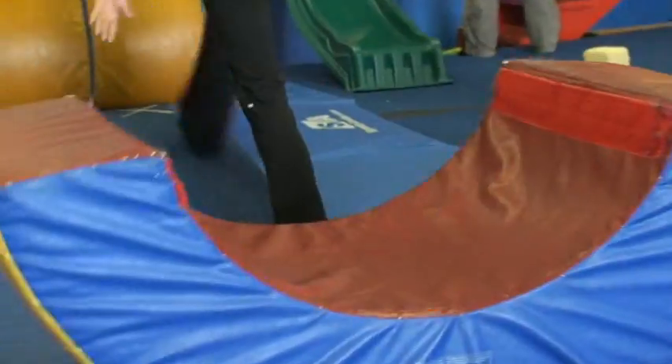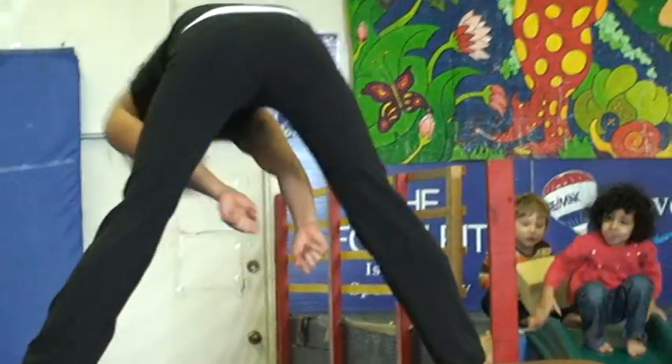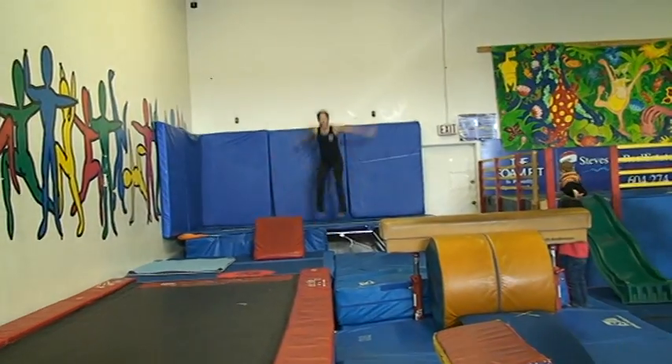I'm way up tall. Hey, watch this. Peek-a-boo! Hello over there. See if you can land on your feet. Go motorcycle. Way over here on the big juggling. Maybe you can try your style jump. Good job guys.